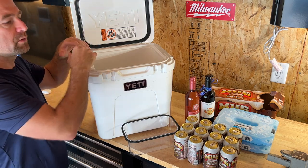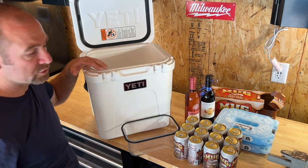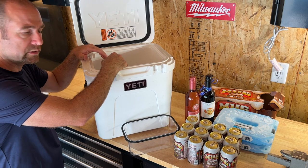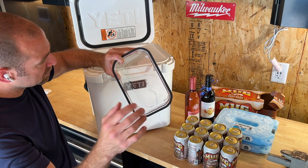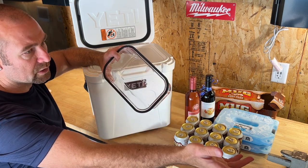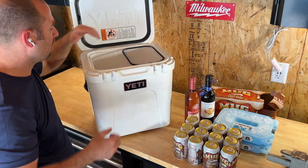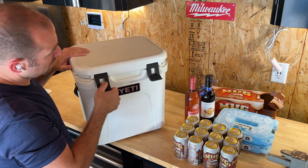For a daytime picnic trip this would be great for a small meal for two to four people — maybe a bottle of wine, a couple of drinks, juice boxes, and water. And this would be perfect for fishing. You can keep your bait up top, keep your beverages down below, close it up, and use it as a seat.